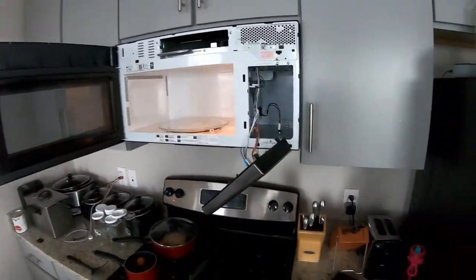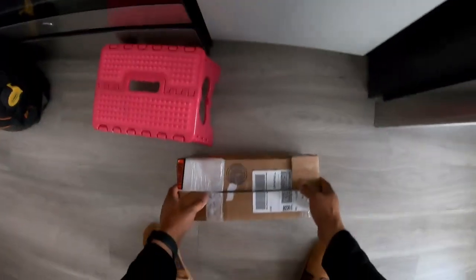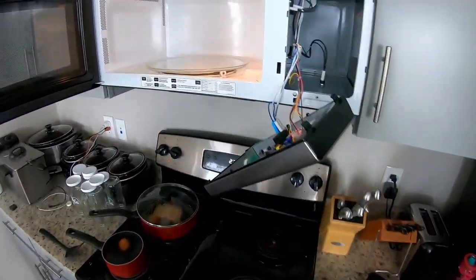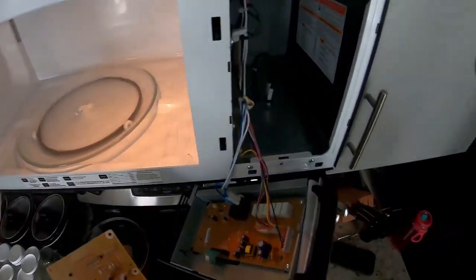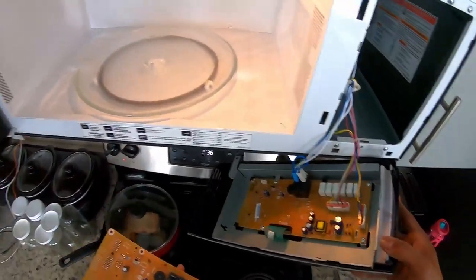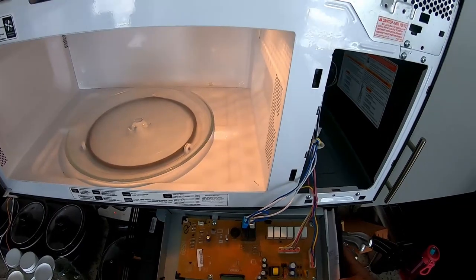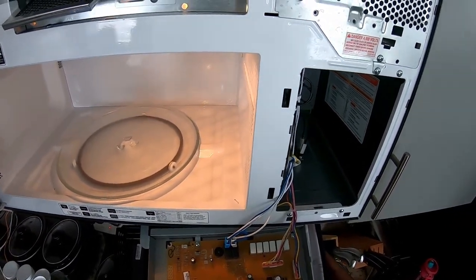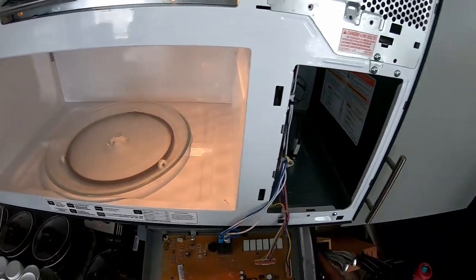Get your parts, which I already did. They show up and our new board is here. This thing should be very simple — plug and play. Before we rip it all apart, just make sure it looks like ours — and it is.